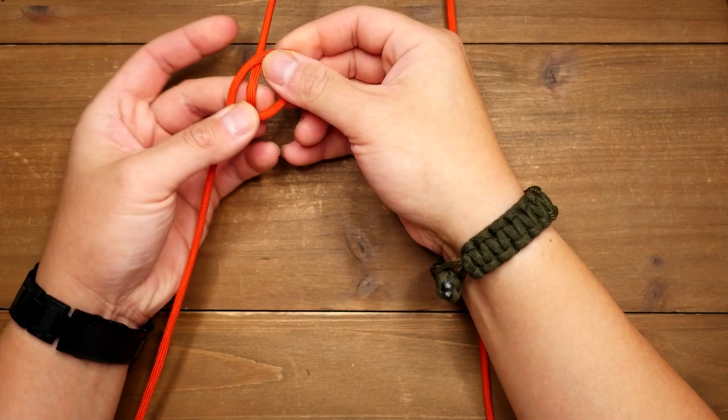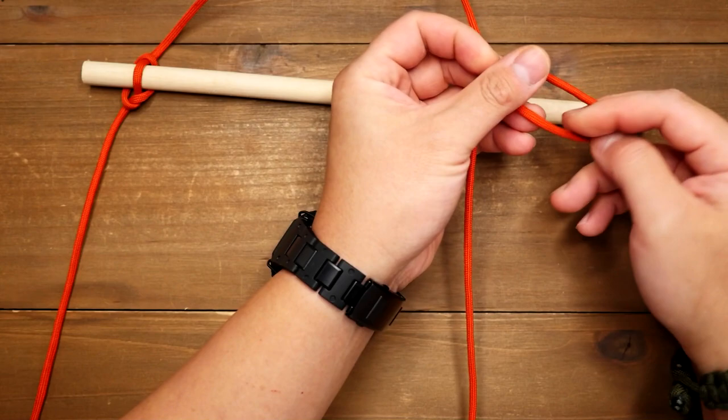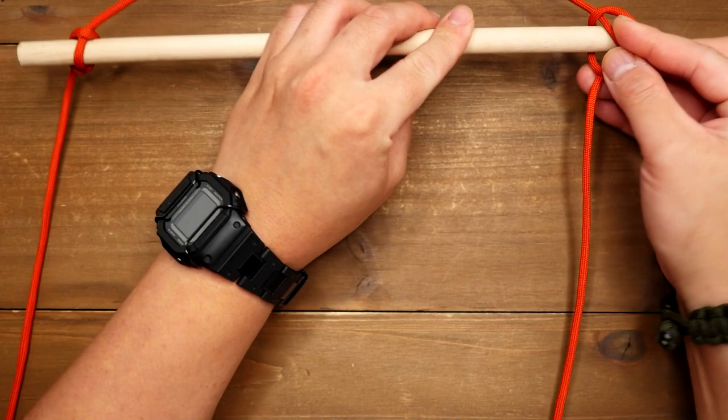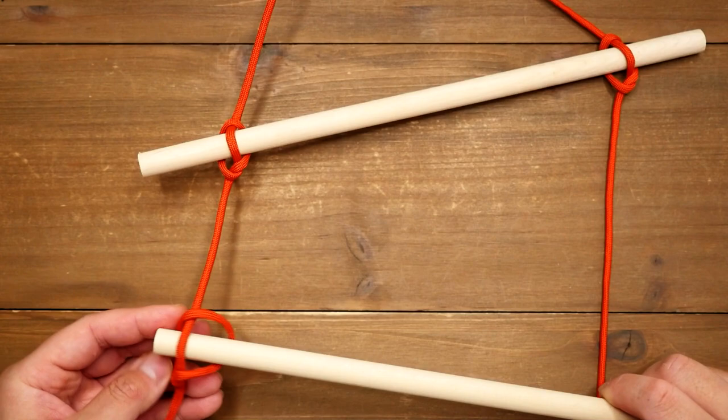Another interesting use for this knot is that you can even make a makeshift ladder with it. You just need two cords and some sticks. Now obviously for a more reliable ladder you would need some thicker sticks and stronger rope. You can tie a series of marlin spike hitches going down your lines, spacing them out about a foot apart. Cutting some notches into the rung sticks would probably be a good idea as well.